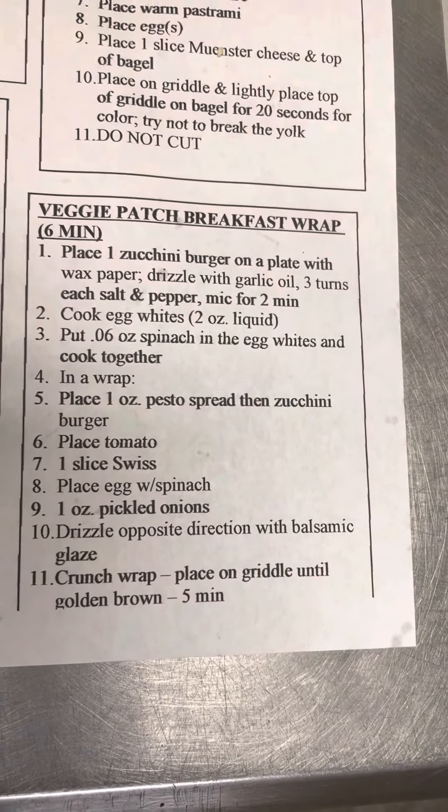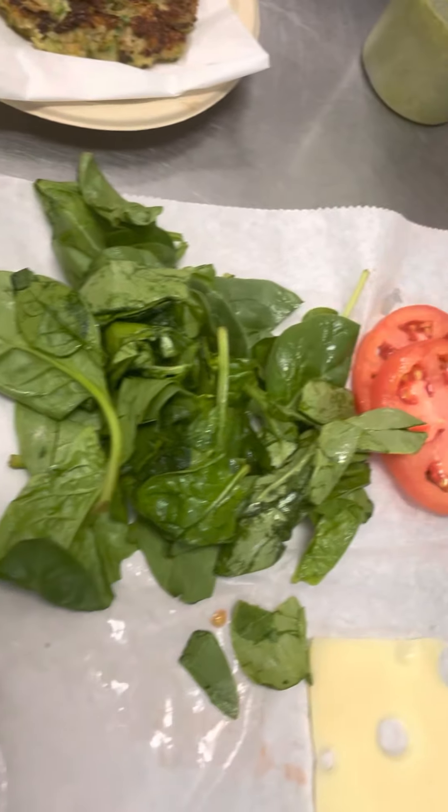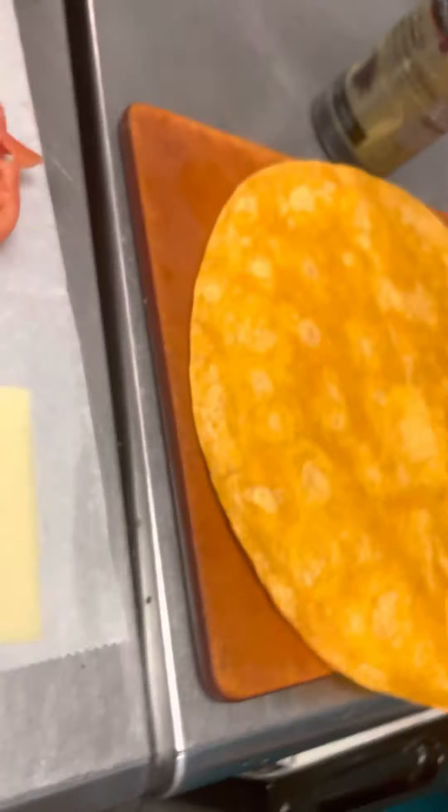Veggie Patch Breakfast Wrap. Zucchini Burger, Egg Whites, Baby Spinach, Tomatoes, Pesto, Pickled Onions, Swiss Wrap, Balsamic Glaze, and Savannah.